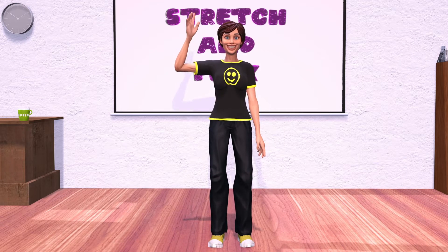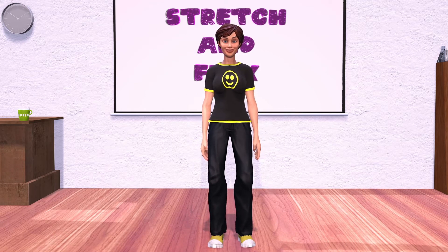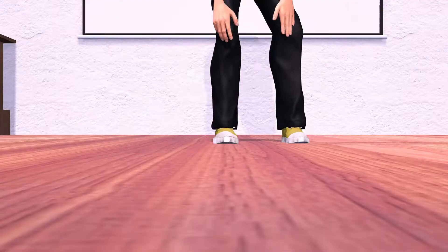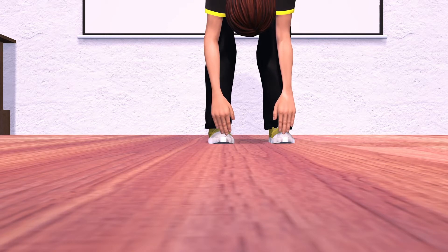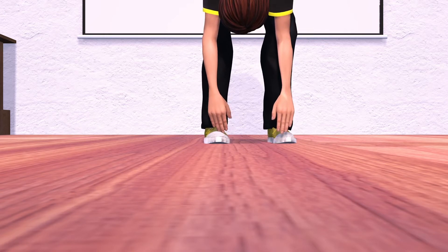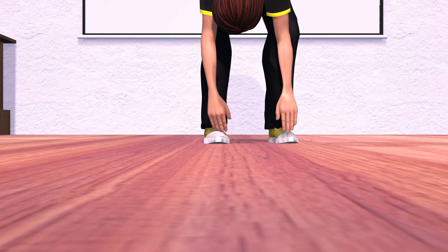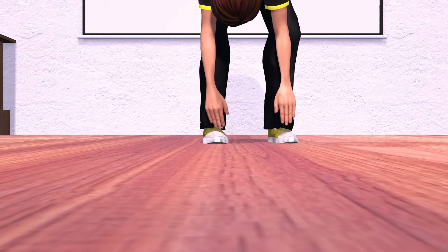Welcome everybody. Let's all get warmed up by doing a quick stretch and flex. We'll start by touching your work boots. As you reach down and touch your work boots, exhale slowly. Relax and hang there for five seconds. Three, four, five.